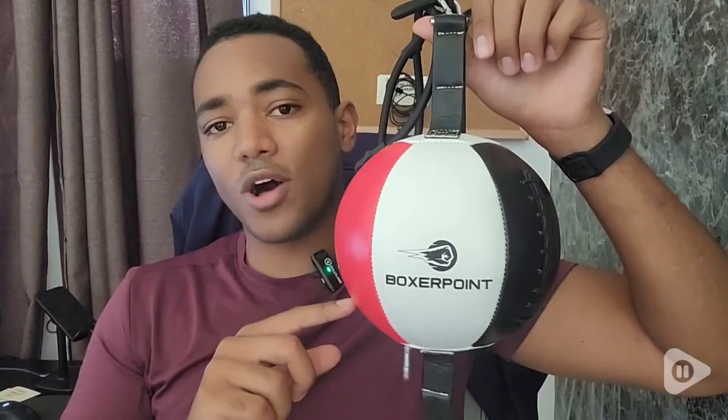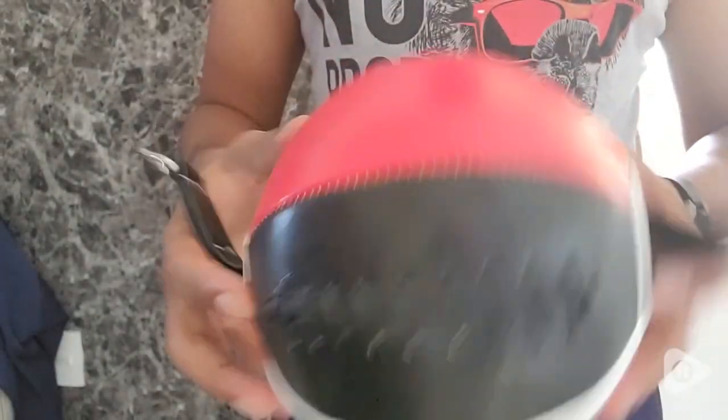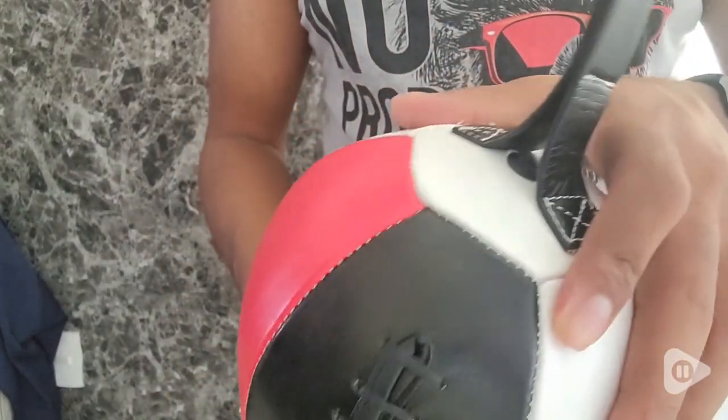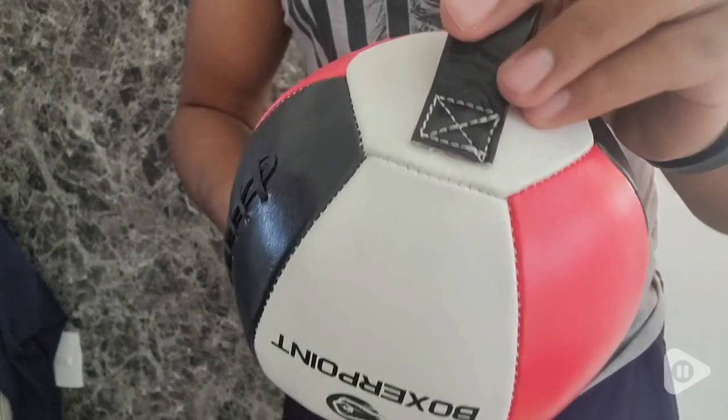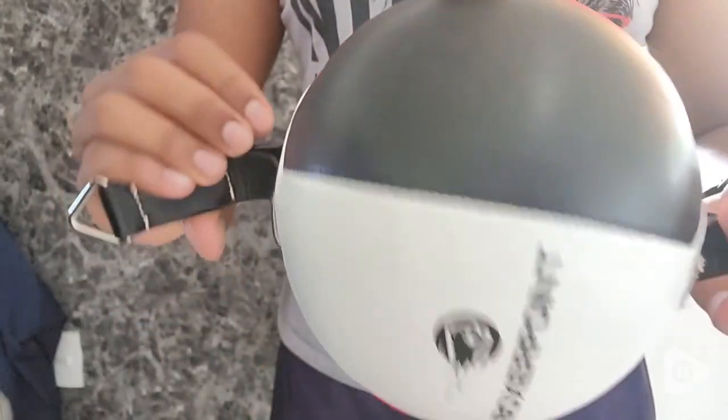The ball is actually well stitched, so it's going to give you really good quality and be very durable. The whole experience felt like being in a gym. Just having the opportunity to hang it on two sides and adjust it to my height — I'm about 6'2", 6'3" — I adjusted it to my proper height and just started moving around, using it, and having a great time.